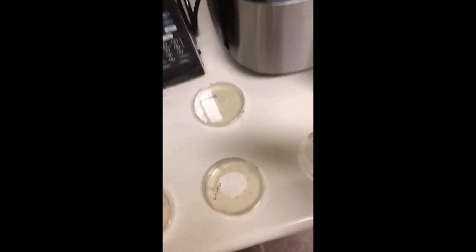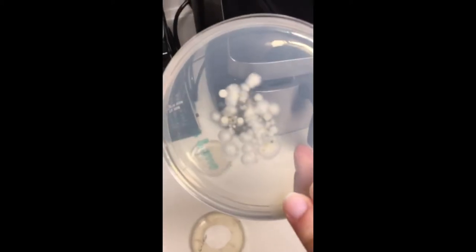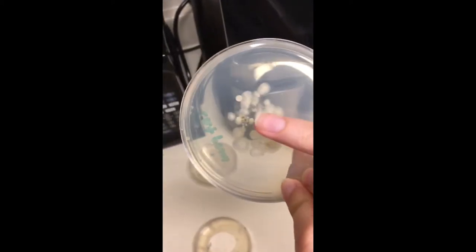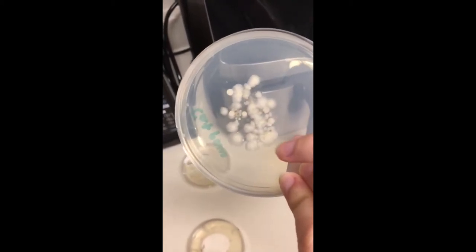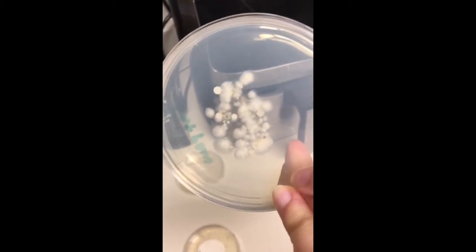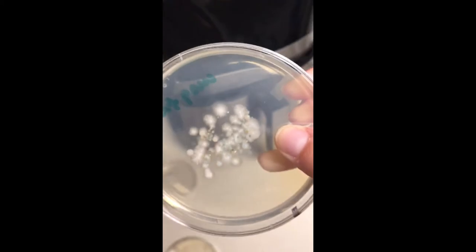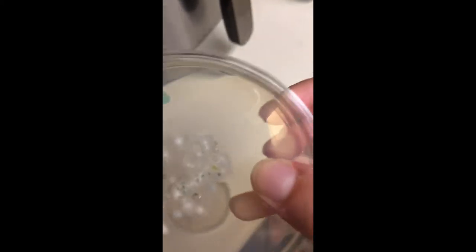I think the most interesting one is probably my cat's paw. We only did one paw print for her, and you can just see how dense the bacteria and the fungi are on this plate. So we don't know if we need to implement some cat paw washing procedures.